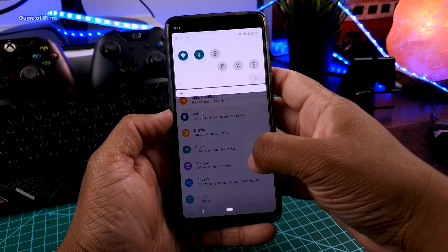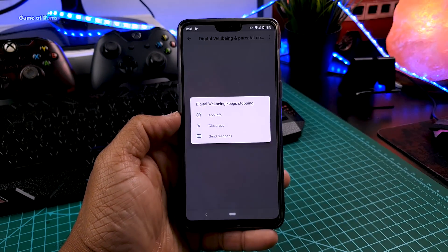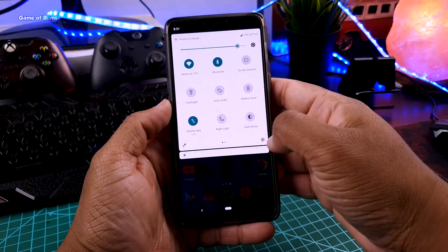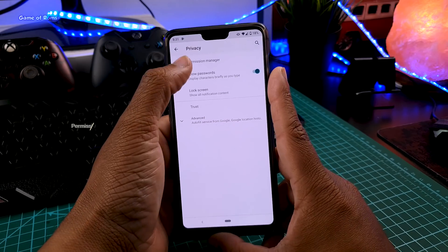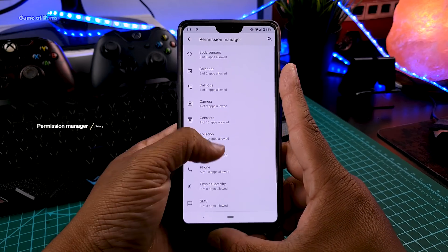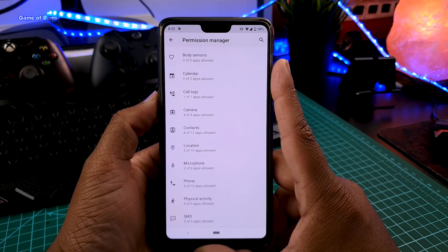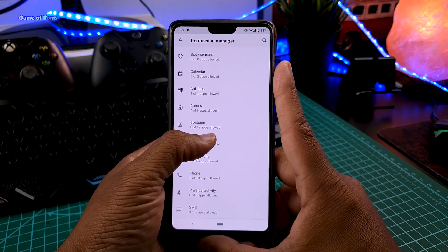Now let's talk about features. The new feature here is called Permission Manager, available in the Privacy tab. When you tap on that, you can see which apps are using your call logs, camera, contacts, location, microphone, and many more things.